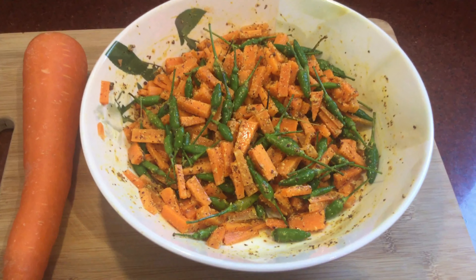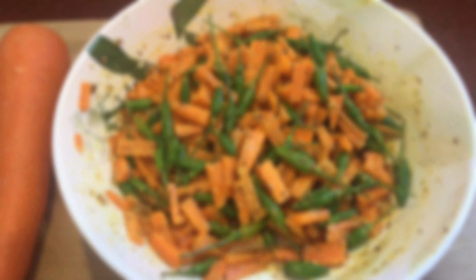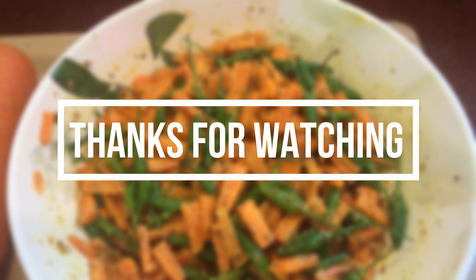This is Mr. Mai Ghan. This is the next recipe. Namaskaram.